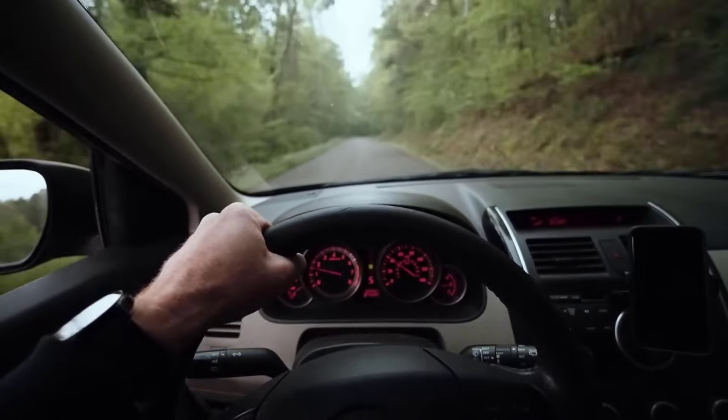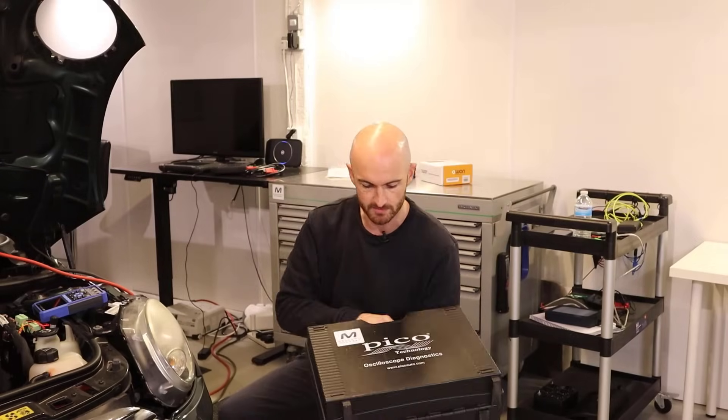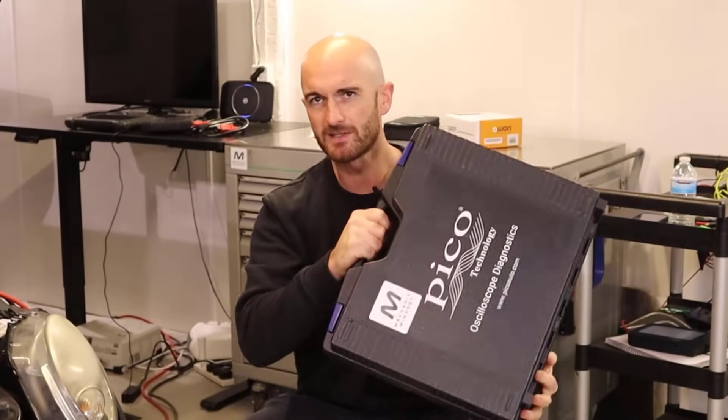When I'm out on the road training, I love nothing more than to take my full Picoscope automotive kit with me. However, sometimes on an electrical training course, all I want to do is show someone some pulse width modulation or something simple and quick. So getting all this out of the box and setting it all up can be a bit overkill for what we want to do.